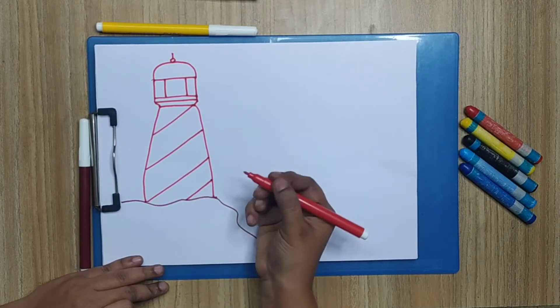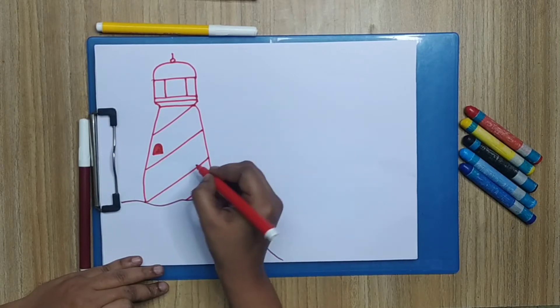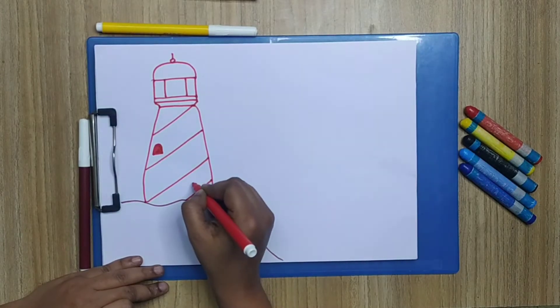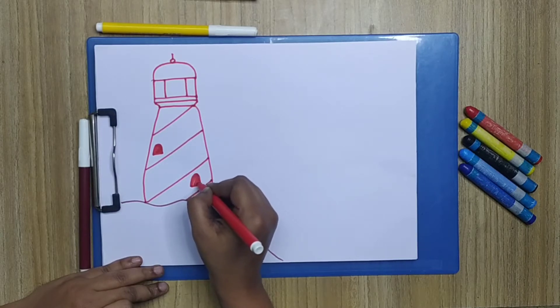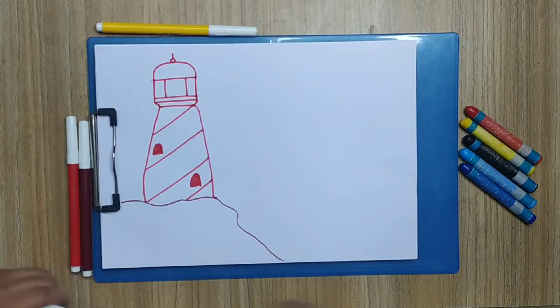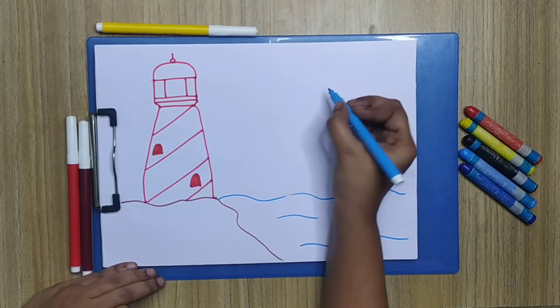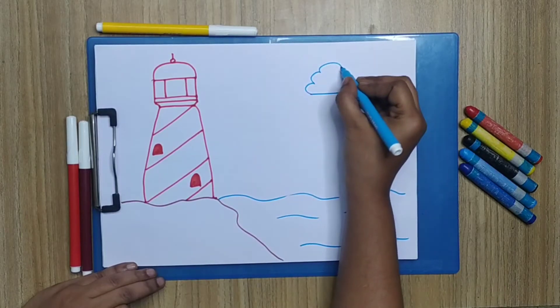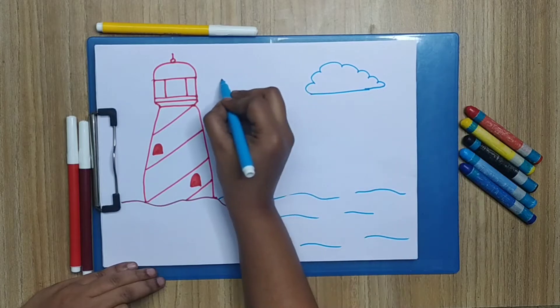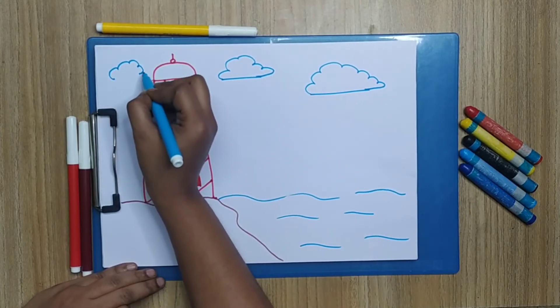Two windows — one and another one. Now I'm going to draw the ocean, since lighthouses are mostly near the ocean, so we are going to draw it like this — a straight line and curves for the clouds. Another cloud here, another cloud here.